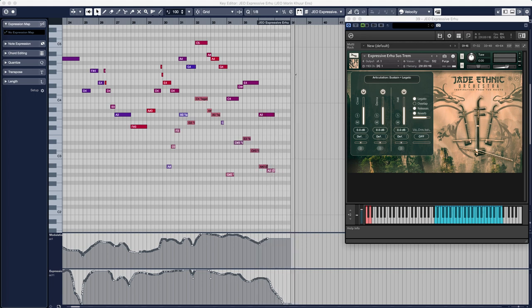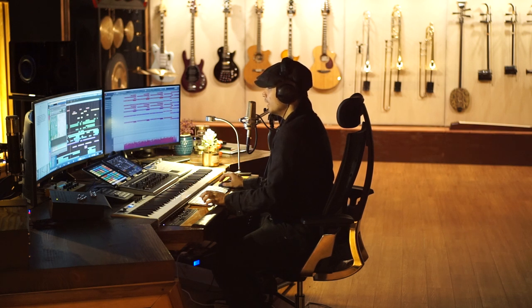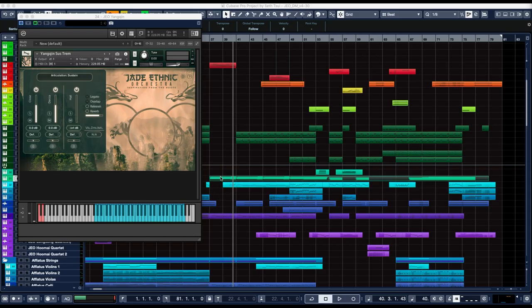Next, we introduce a new instrument — the Chinese santour called the yangjin. I'm sure you're all familiar with the santour, but if you've ever thought, I wish I had something that was just a bit rounder and less bright-sounding, but had that same percussive quality, the yangjin is just for you.